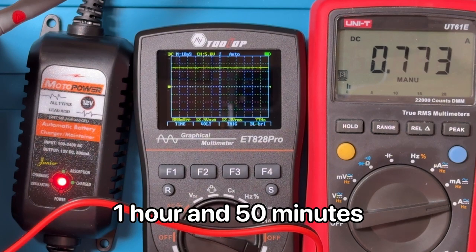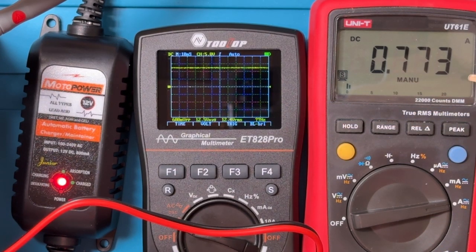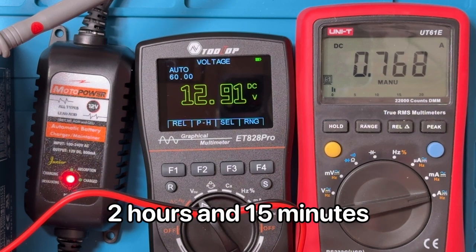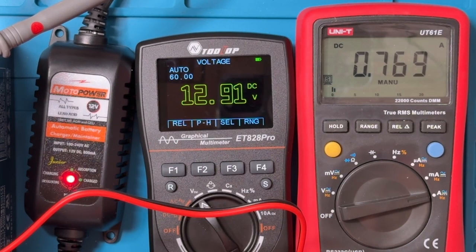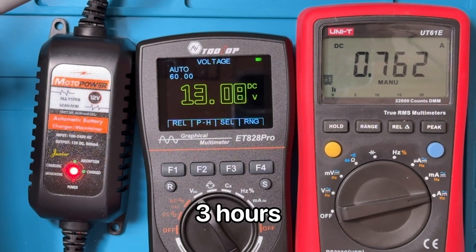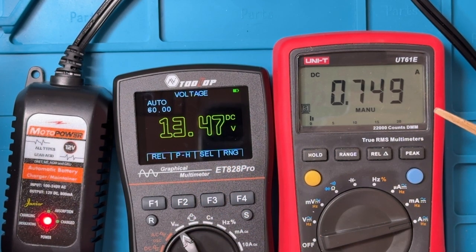At about 1 hour and 50 minutes, the voltage has come up to 12.5 volts and the current is still fairly consistent at 773 milliamps. At about two and a quarter hours, the voltage is 12.9 volts and the current is about 770 milliamps. At the three-hour mark, the voltage has climbed to almost 13.1 volts with about 760 milliamps. At four and a half hours in, the voltage is now 13.46 volts, almost 13.5 volts, and the current is hovering around 750 milliamps.